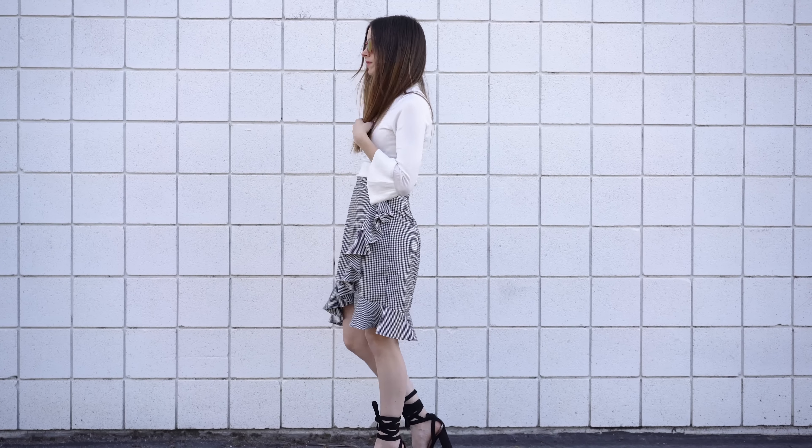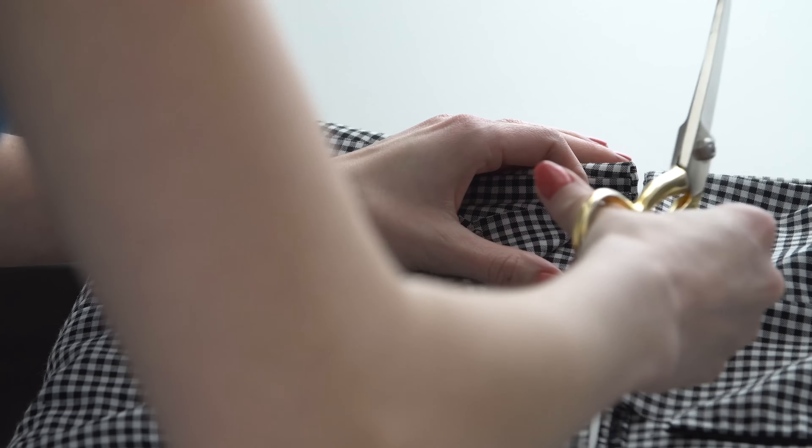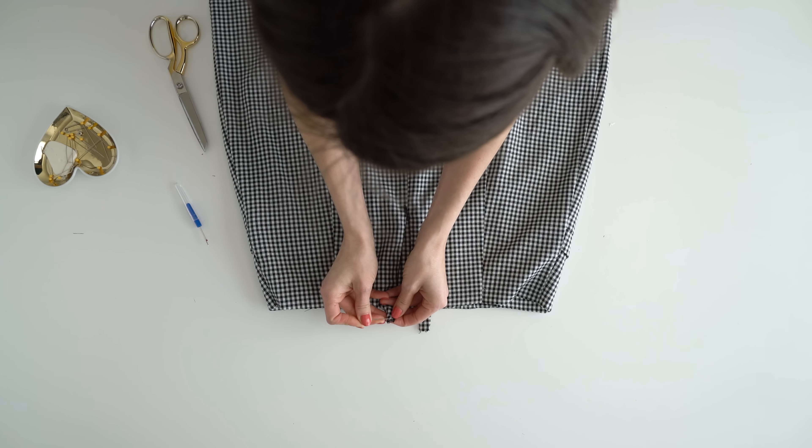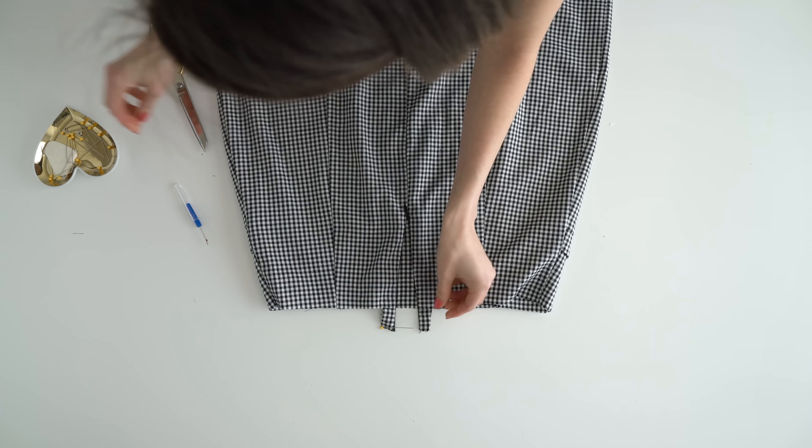Cut the top of the dress off and make sure to leave the zipper intact. Leave about an inch or so off the zipper or the waistband and a half inch of fabric on the sides. Add some pins to the top of the zipper so the zipper pull doesn't come off.